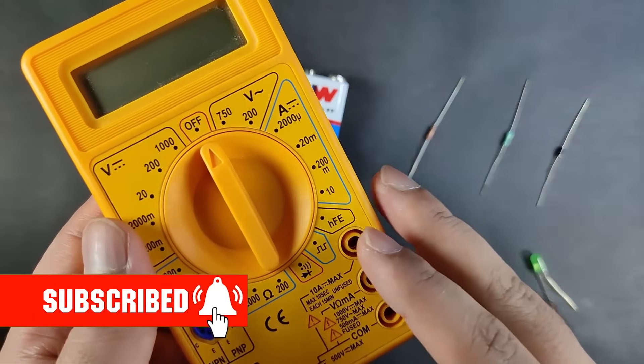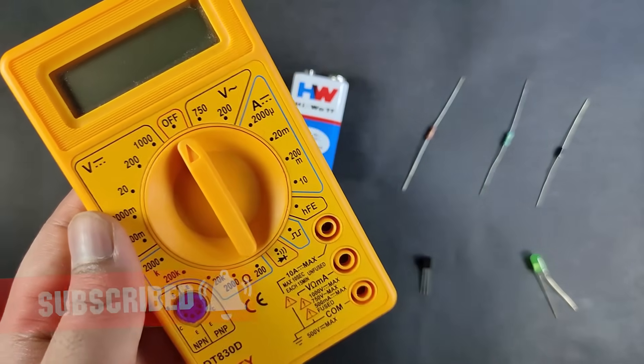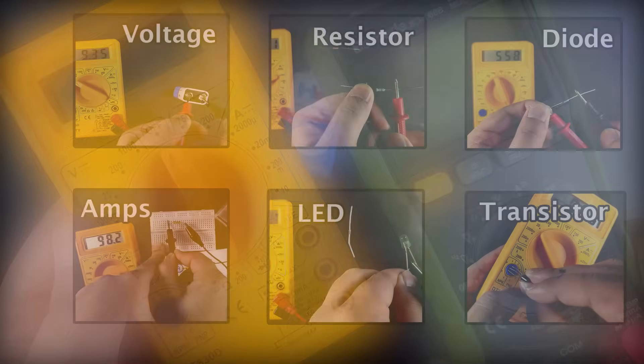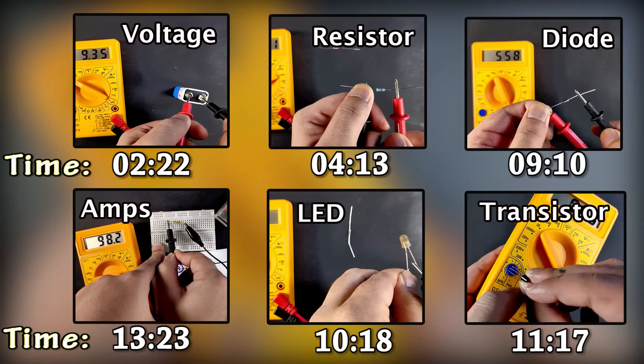We will also discuss whether as a beginner you should buy this low cost meter or go for a $20 multimeter. I will also share some tips to measure electronics components accurately with this low cost multimeter. I highly recommend you watch the complete video to get a complete idea of how to test components accurately.